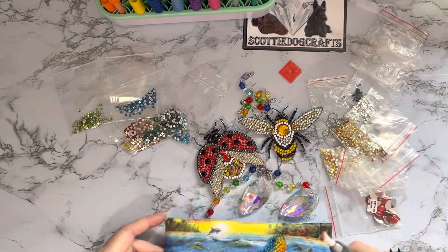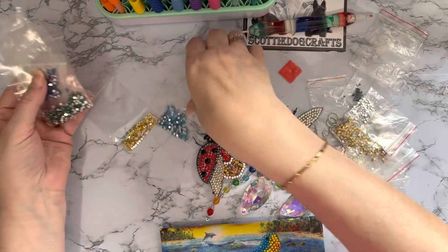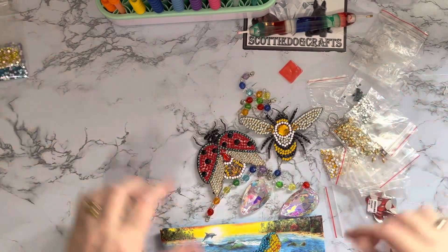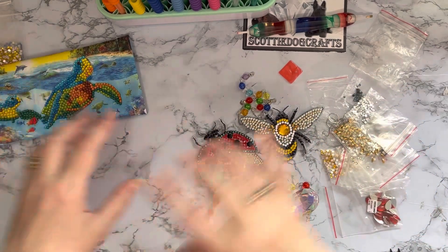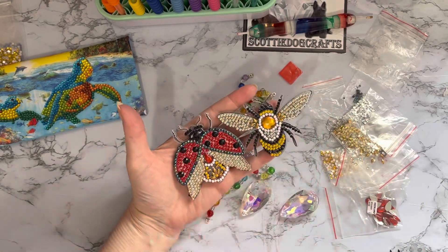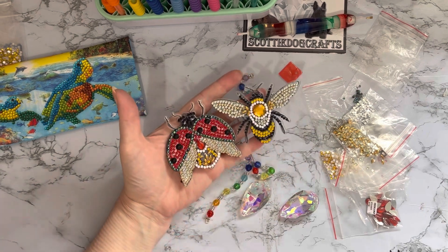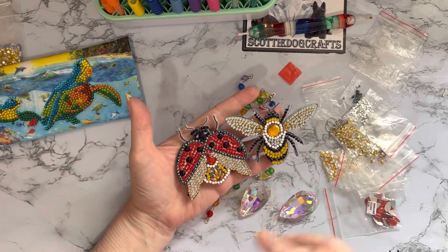Those are all the drills left over - plenty in all the different colors. I'll color match those. There were no DMC or reference numbers on them so they'll just have to be color matched with my other drills. And then these are the other two projects - this was a set of two hangers, there were £12.99. As I say, these came from July last year, so they're not quite a year old.